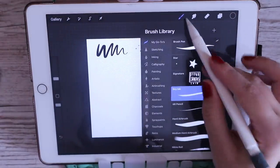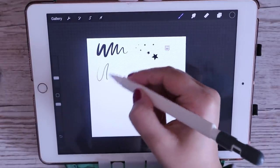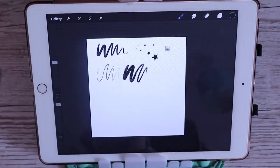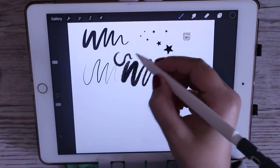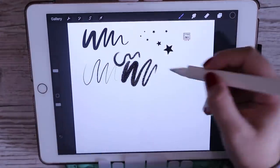For lining I use the dry ink brush. This is the only brush I mainly use for lining at the moment — I just really love the texture and everything. I also have this 6B pencil one. I don't really use it as much but I used to.